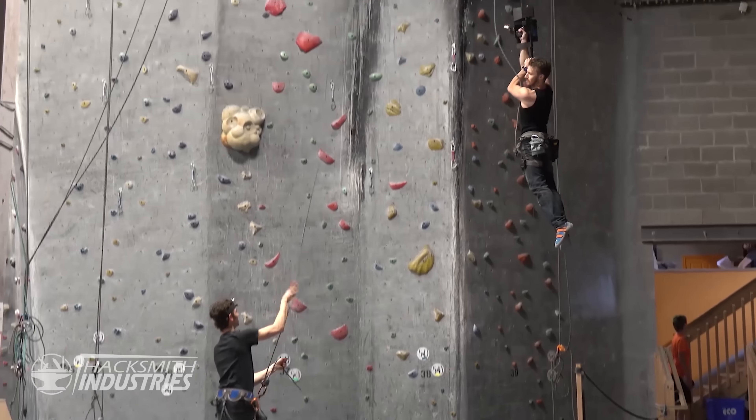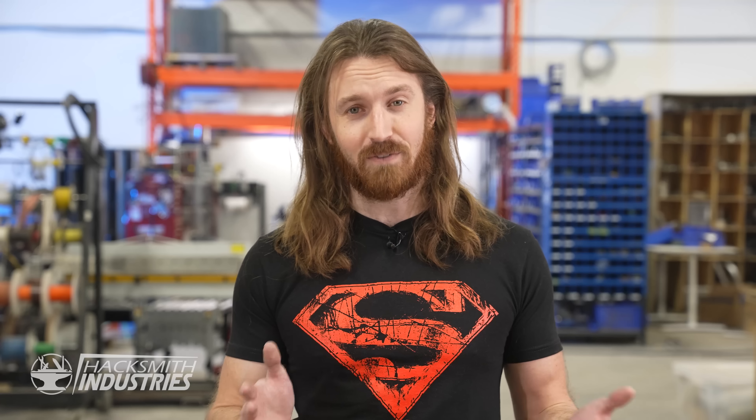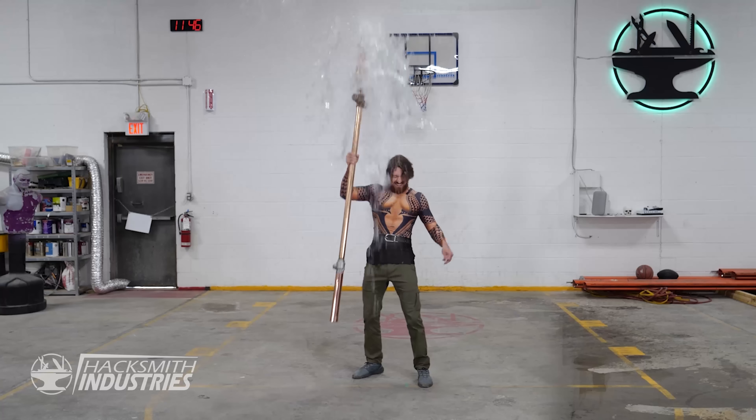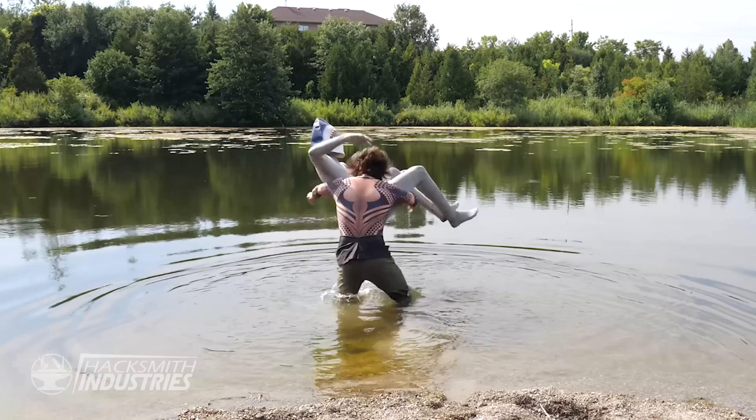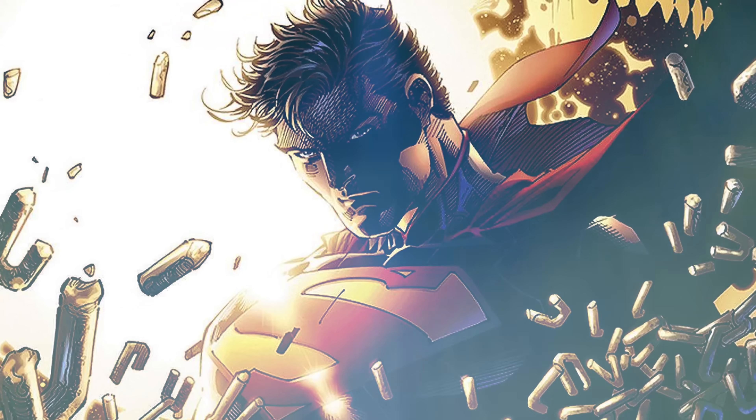As far as DC Comics go, we have made some of Batman's gadgets, from his grappling gun to batarangs, and we're even working on a life-size bat signal. And of course there was Aquaman's trident. But what about poor Supes? He's practically responsible for all of these comics, as the OG superhero.